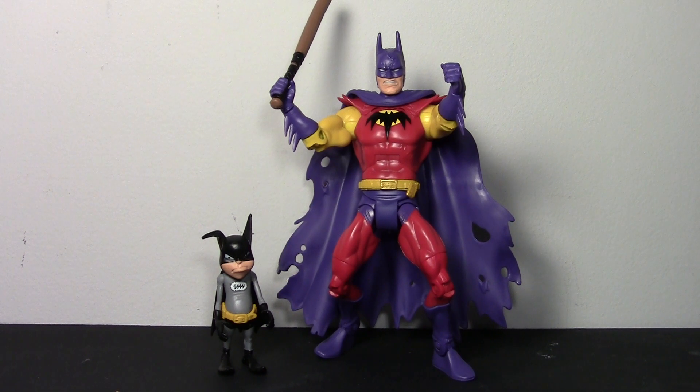Hey guys, I'm back with another action figure review today, and we're gonna take a look at the Batman Unlimited Planet X Batman. I'm really excited to review this because he just came out. This is actually my boyfriend's figure — he picked it up when we went to a Moc-Time on Wednesday. We walked into the store and they had this along with the Dark Knight Returns Batman side-by-side on a shelf, and I right away grabbed it and handed it to him, and we were both really excited.